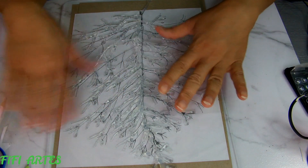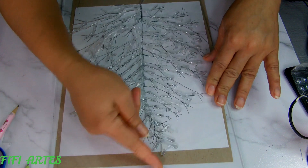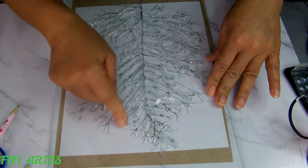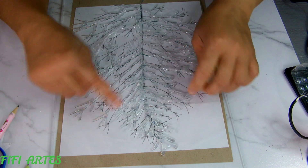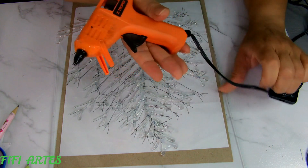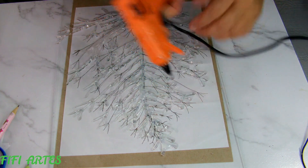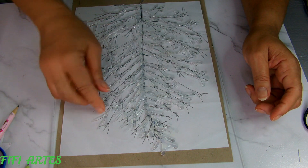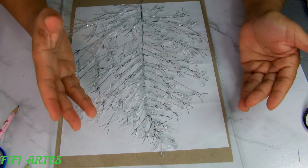Now that our rama is dry and done, to peel it off I'm going to lift each little tip gently, going along each punta so they don't break when we remove it. We peel it off little by little. If we see a spot that didn't stick — for example a small piece that came loose — we use the gun to glue it back, wait for it to set, and meanwhile continue peeling the other parts. We don't lift it all at once, because it could break and split.